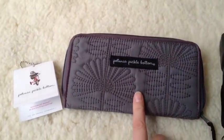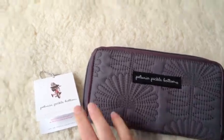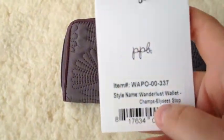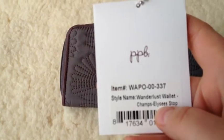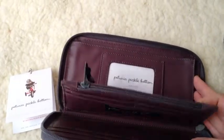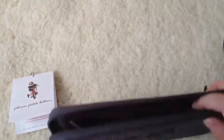The Petunia Pickle Bottom retails for $54, and this is the Champs Alesis Stop pattern. I got it on Amazon, but I had a $10 credit there too, so it only cost me $44. So I'm pretty excited.